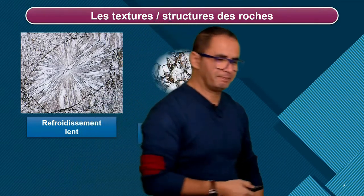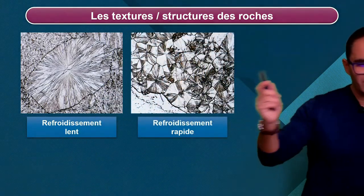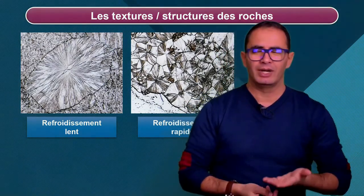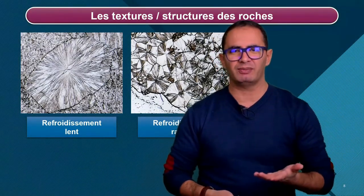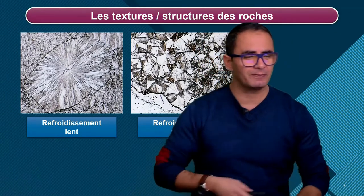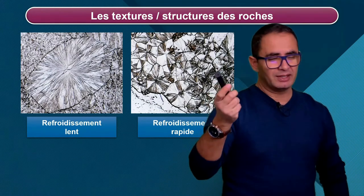Ils observent quoi ? Ils observent ça. C'est-à-dire qu'entre-temps ils ont refait fondre leur préparation. Ce qui est bien avec ce TP, c'est que c'est réversible : ça cristallise, tu fais chauffer, c'est fondu, tu réobserves une cristallisation.